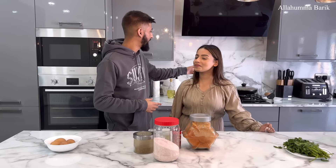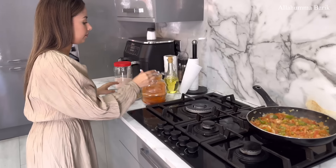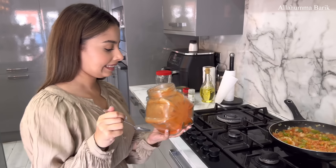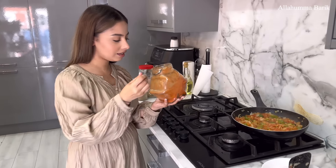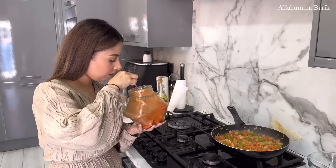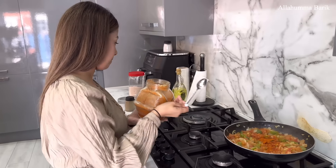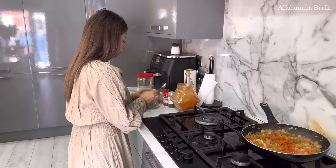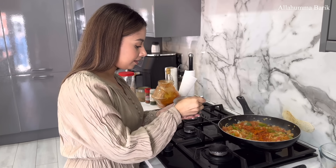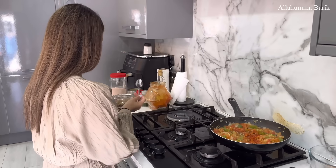Let's check up on the dish and give it a good mix. As you can see, everything is nicely softened. Now we're going to add all the spices. Starting with paprika powder — one teaspoon — straight in the pan. This is a lovely breakfast you can treat your wife or husband to. These are cumin seeds but I'm only adding about a quarter teaspoon, straight in the pan as well.